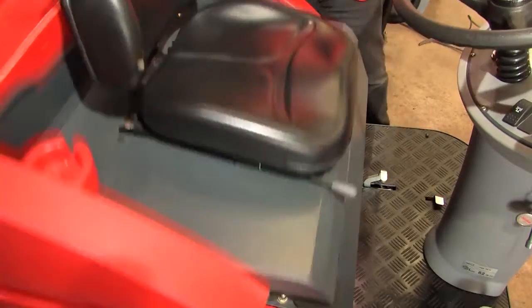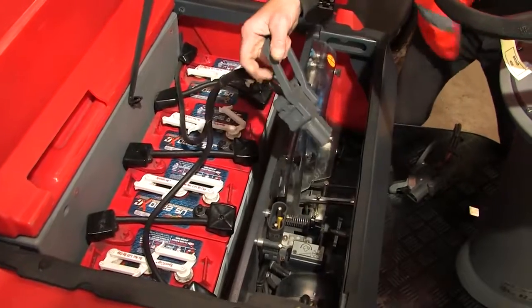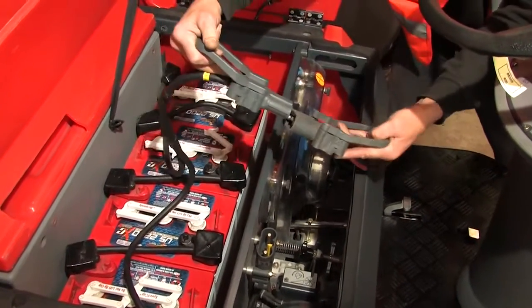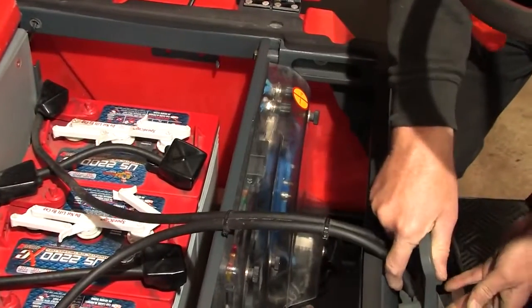The batteries are located under the seat. To charge them, unplug the charging lead and connect it to a charger. Always leave the seat raised whilst the machine is being charged.